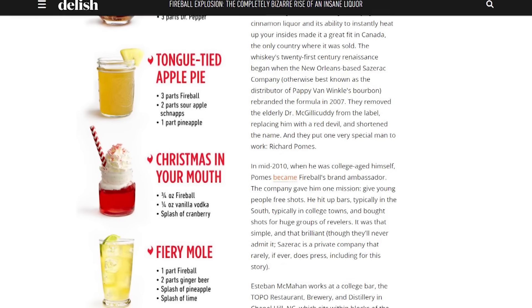I traced this drink back to delish.com and I feel like it may have been sponsored by Fireball, because they have a lot of holiday drinks listed and they all include Fireball, and there's a giant Fireball banner at the top of their website. So... Fireball. Call me.